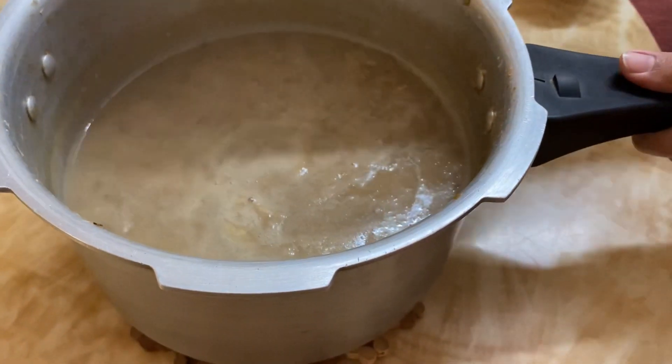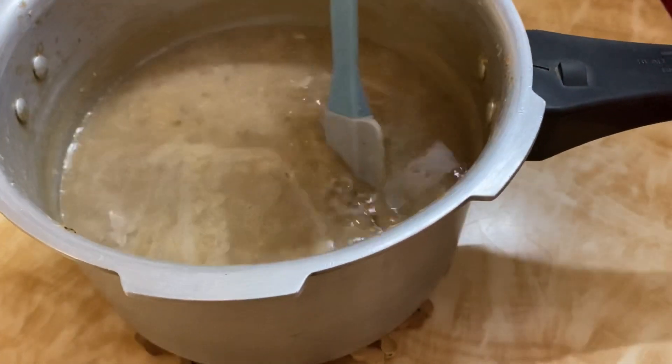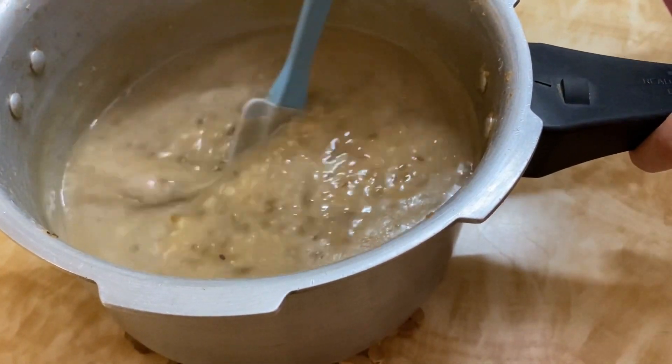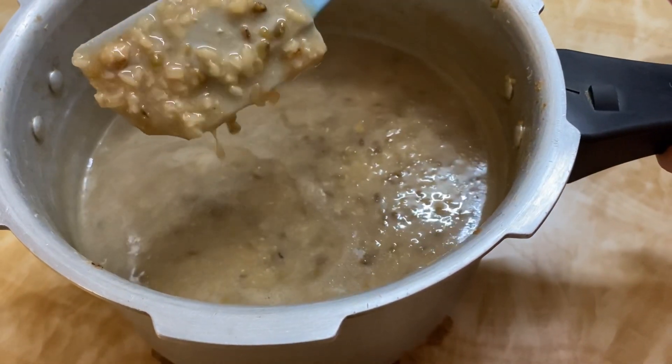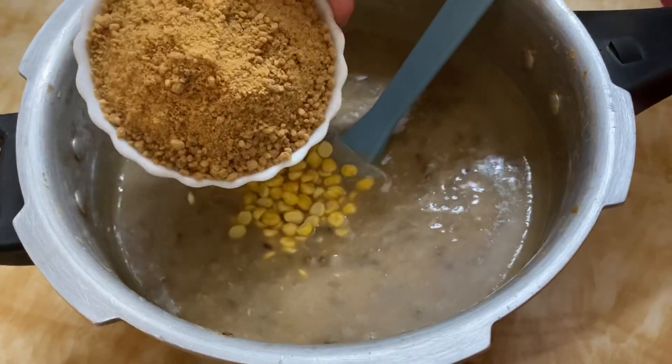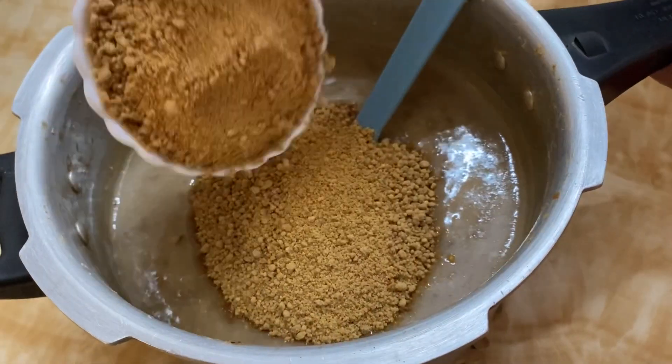It is a good one! Let's cook it in and give it a stir. It's good on a low flame. We will cook it in the cooker on low flame, and then we are ready for the batter.